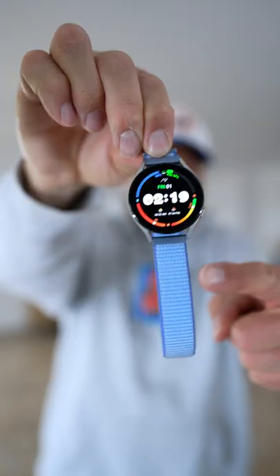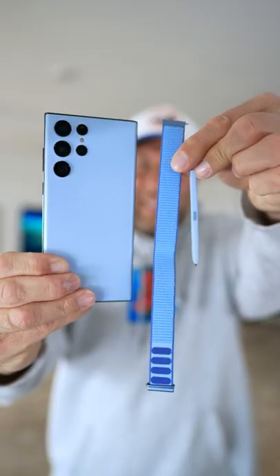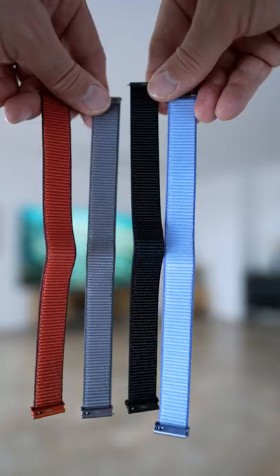Sky blue all the way — fits perfectly with my sky blue S22 Ultra and the included super duper sky blue S Pen.